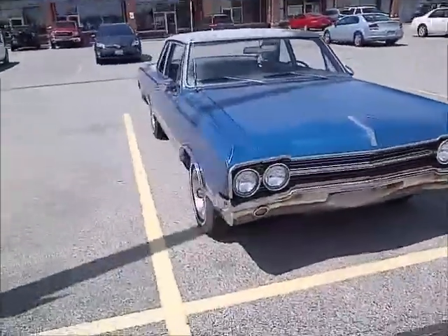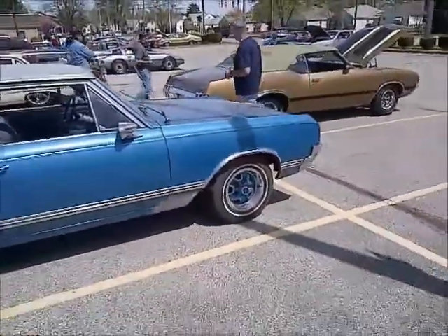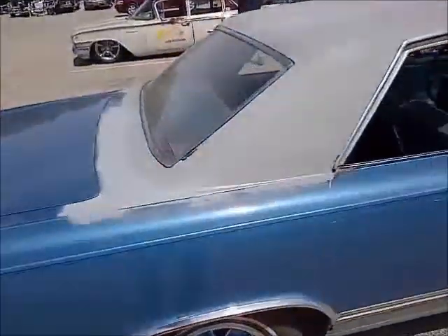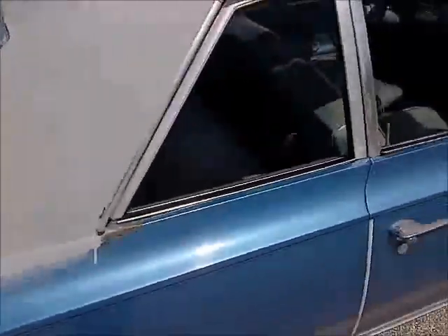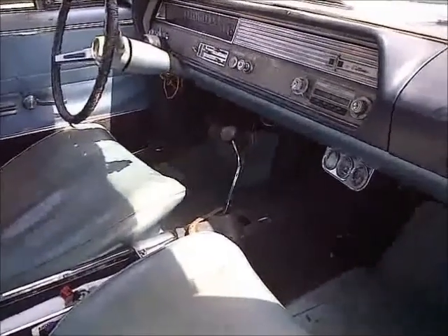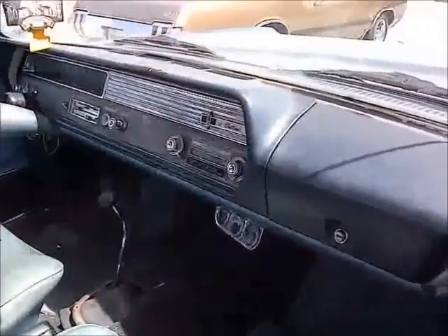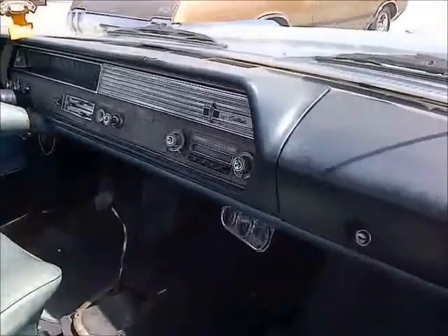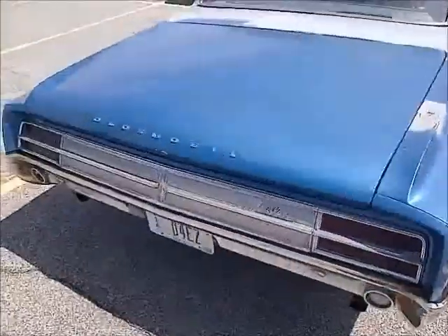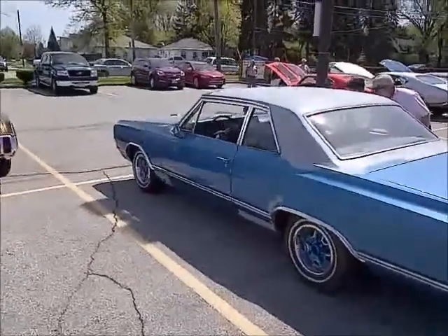Check out the '65 - this one here looks to be mostly original, if not all original, except for the rally wheels. Looks like it had a vinyl top on it and he took that off. Got a little bit of rust here and there on the roof - typical. But this is the cool part about this car: it's a regular Cutlass, actually an F85, with a factory four-speed - and it's not even a 442. There it is right there on the dashboard. This one is just super cool being original as it is and having the four-speed in it.